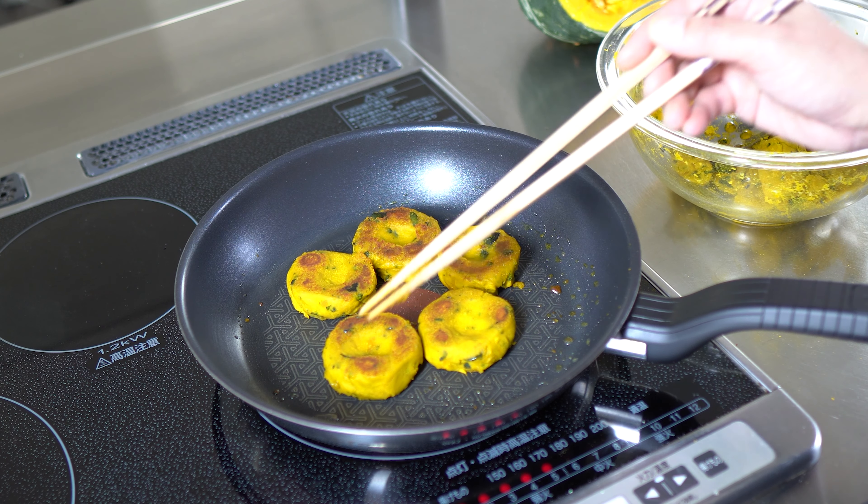For the sauce, make sato joyu: one spoon of sugar and soy sauce — a little bit more.